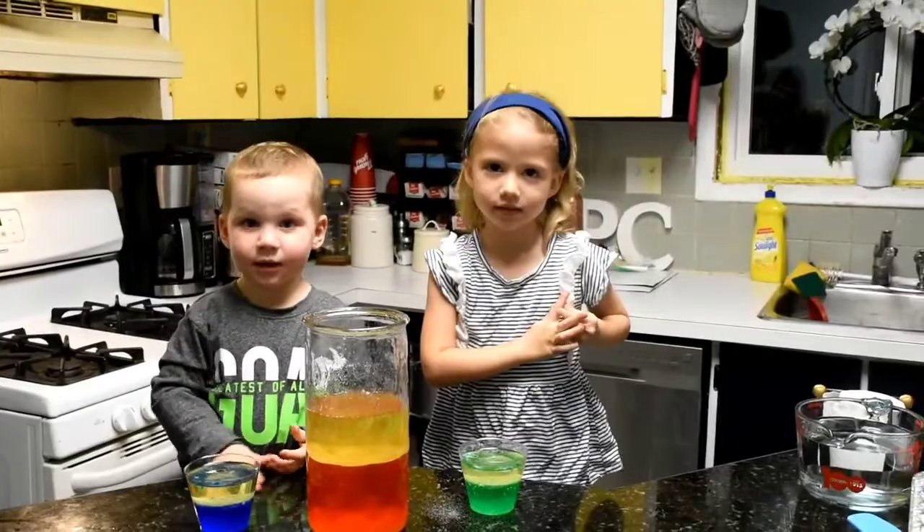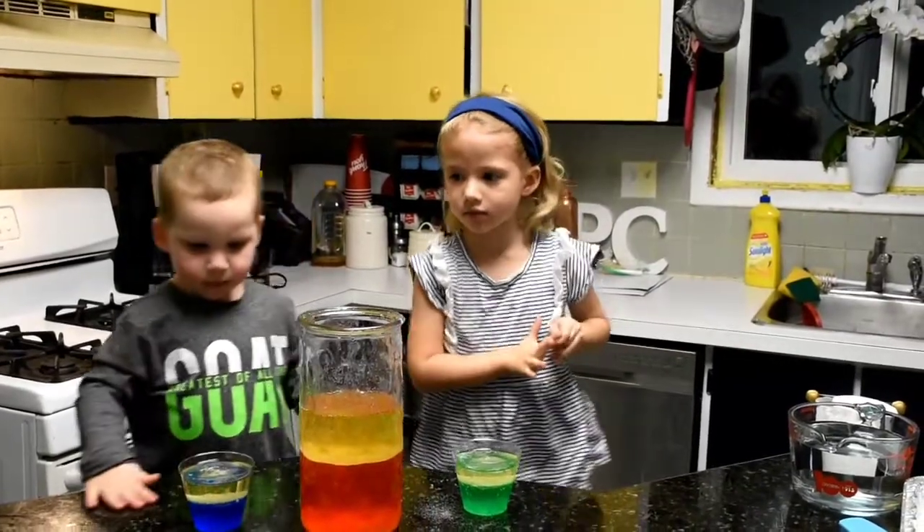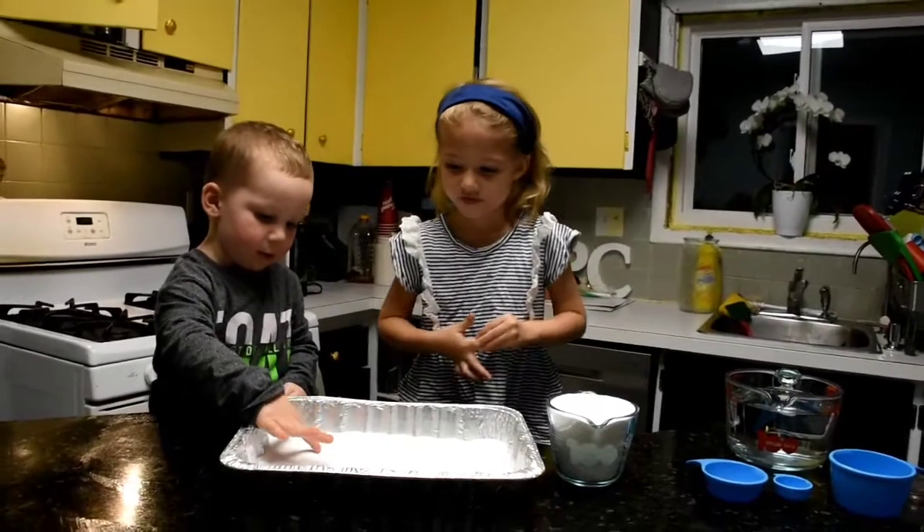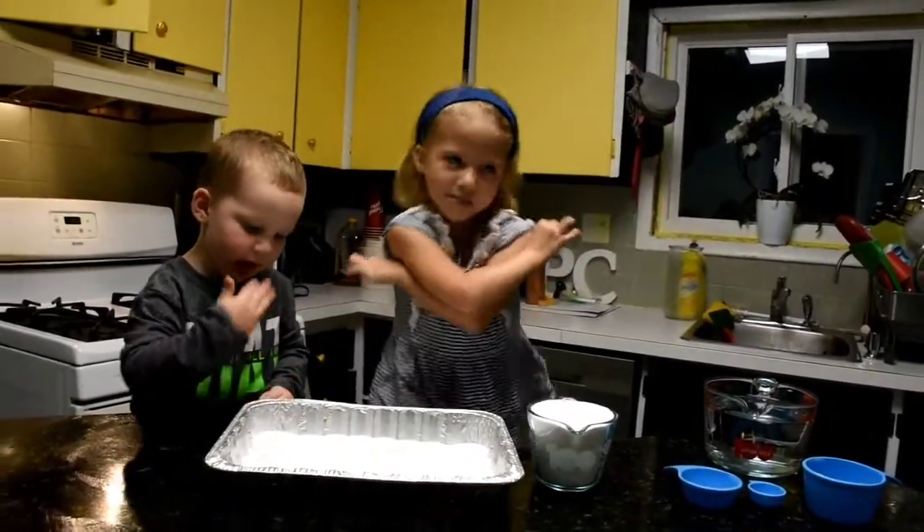Are you ready for another experiment? Yes! The next experiment we're going to do is rainbow bubbles. Yeah! Rainbow bubbles.